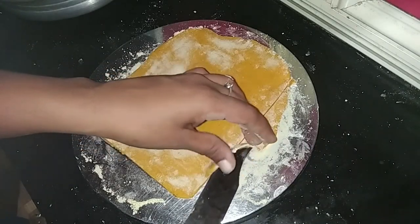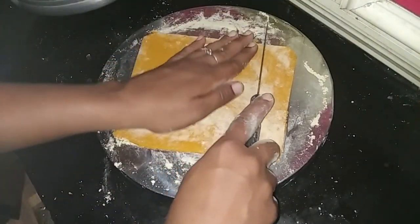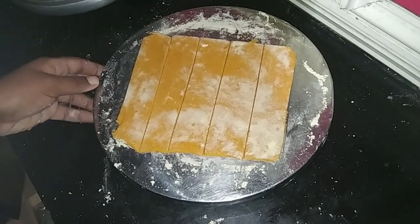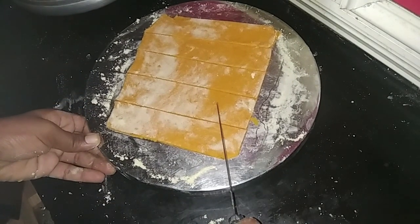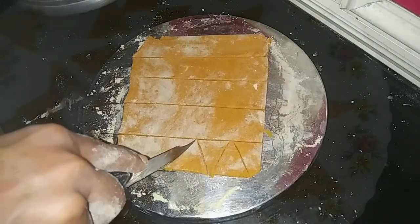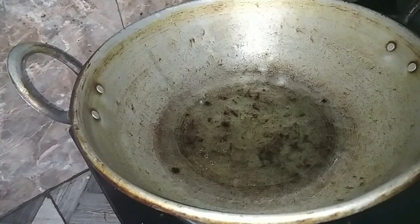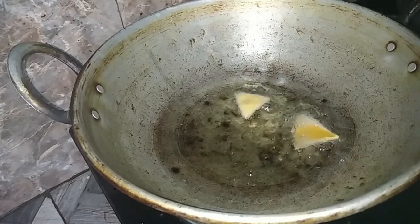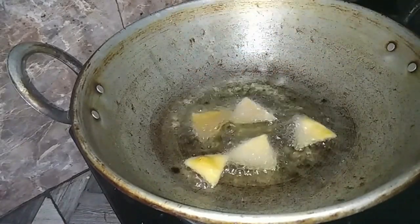We will cut the shape. We will cut the shape and stop when there is a color change.